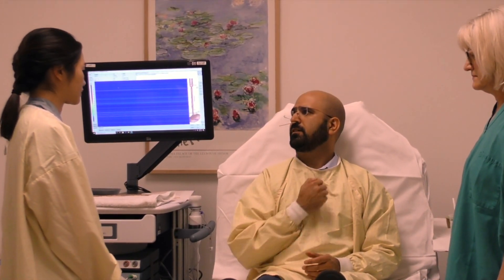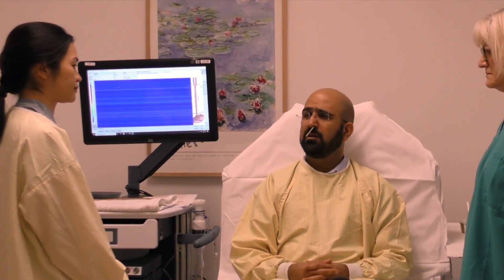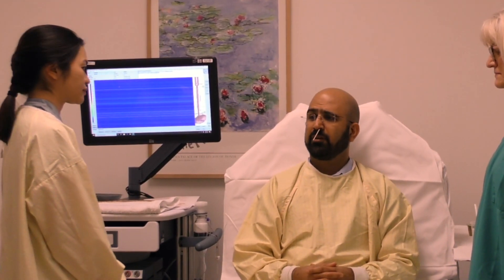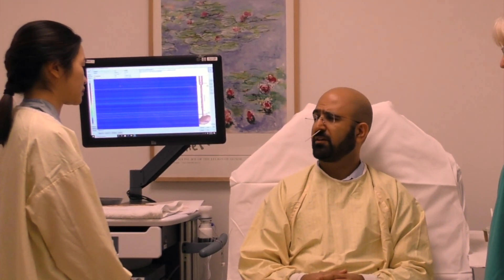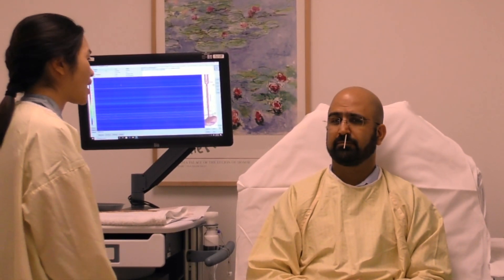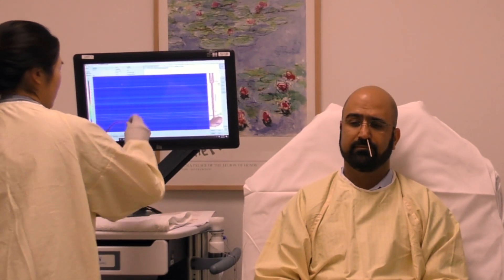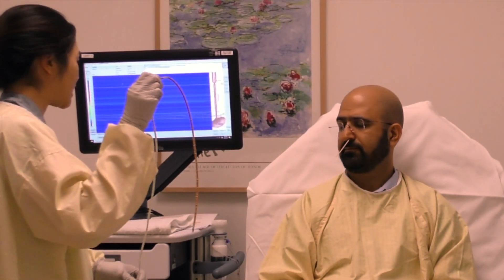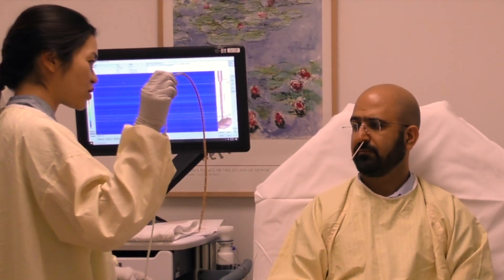Food gets stuck here. Does it hurt to swallow, or do you feel like there's a lump in your throat? No, but I've had reflux and indigestion for the last three years. I've been on heartburn medications for one year, but they have stopped working. Well, this test is called high-resolution esophageal manometry. This is the manometry catheter — it has sensors that measure pressures in your esophagus. Do you have any questions before we start? No.